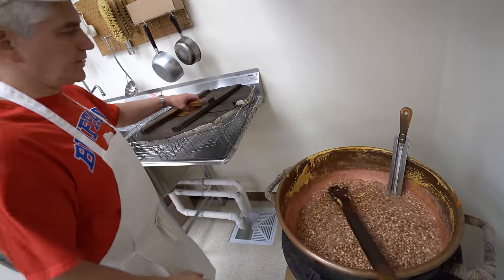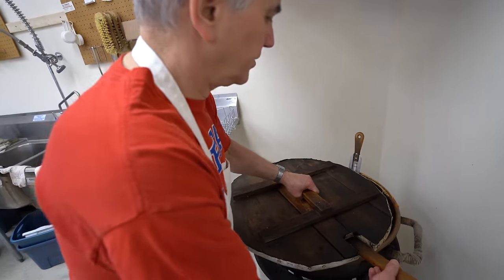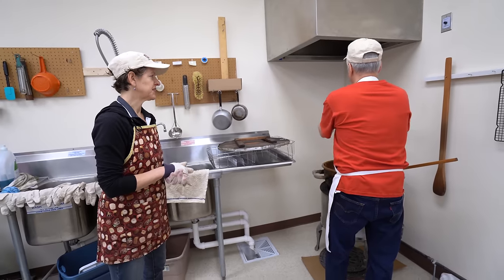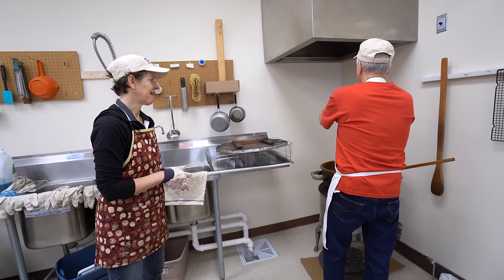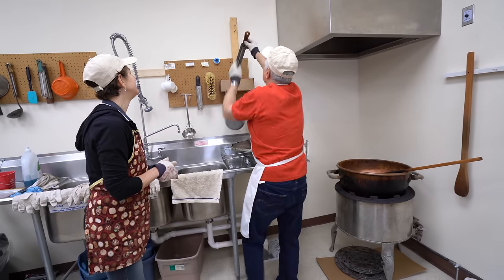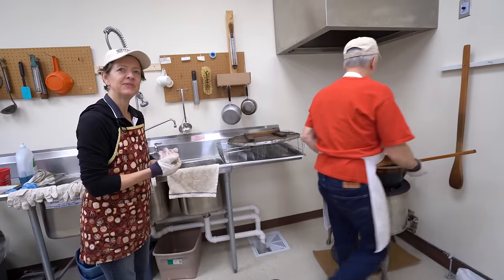And then we'll just put the top on. Give it a stir every few minutes and we'll be all set. And you don't bang that thermometer on the side of the kettle — you want it to last another hundred years. It's not disposable. So that's a pro tip: don't whack it on the side of the kettle.